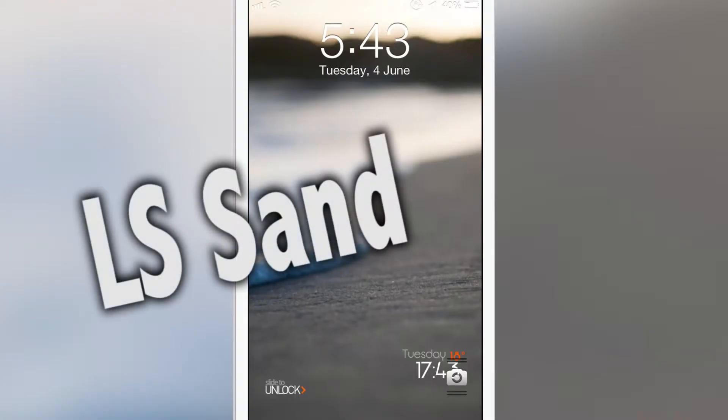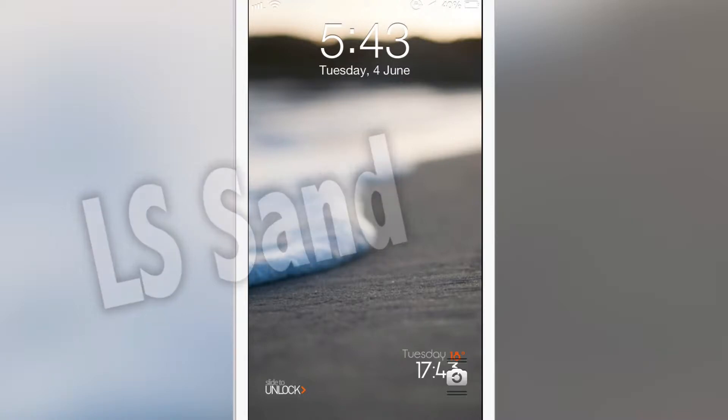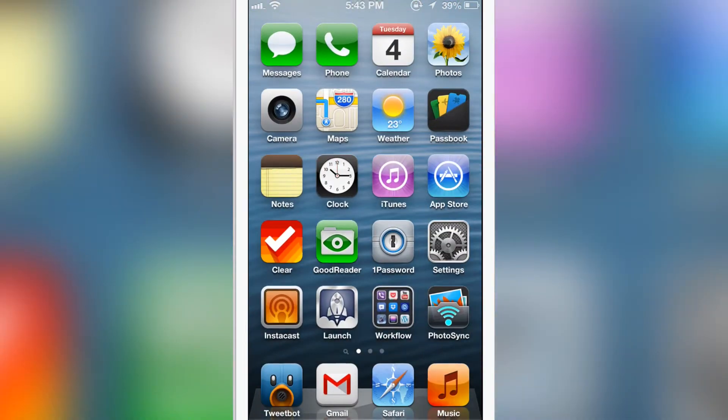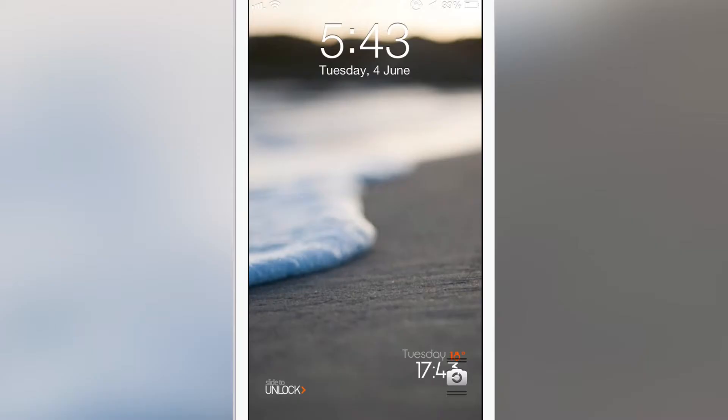Hello guys, this is Anir from Chicken or Rifles. Today we have a review on a lock screen theme called LS.San — that's Lock Screen San. You can see that it adds a very good wallpaper, and it also adds a slide-to-unlock. There's no extra space; you just have the slide-to-unlock knob, or you can see the text with the symbol where you have to slide it. Just slide it there and you get your device unlocked.